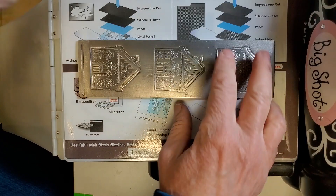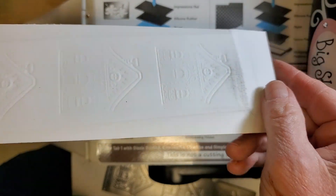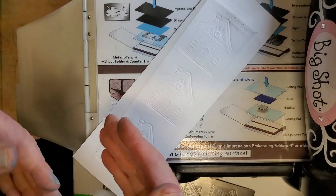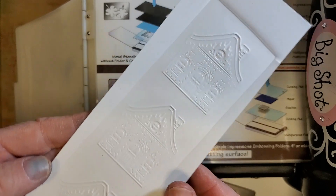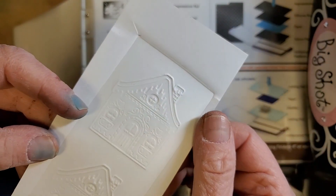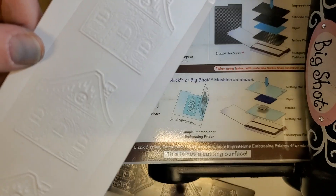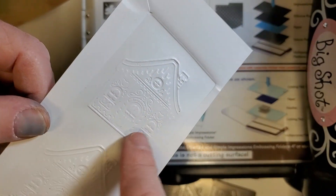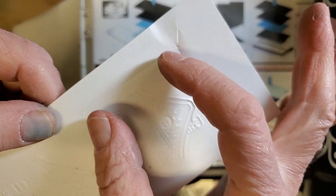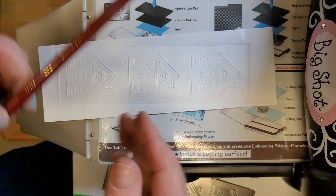Once you pull it all apart, you have your embossing. It's hard to see because it's white on white. One thing I like to do is take color to it. Sometimes the other side of the embossing actually looks better — in this case, that's the side I prefer. You'll see the imprint of the plate itself, so you'd need to cut it down.